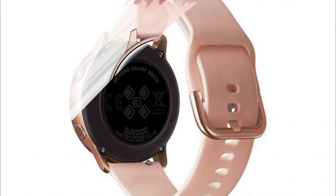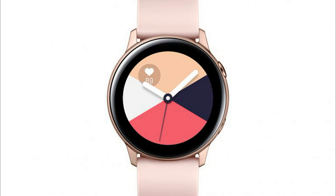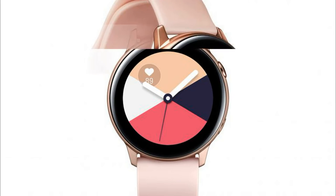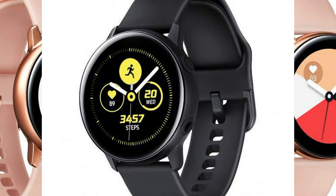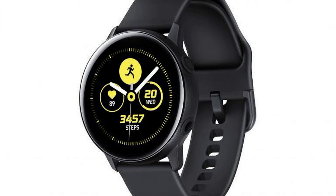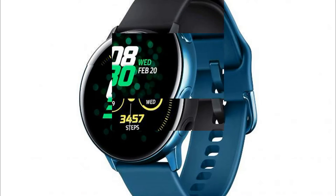The smart watch acquired new fitness functions, including the ability to monitor heart rate, measure blood pressure — in the early stages, the function will work only in the USA, Canada, Singapore, Australia, and Germany — and stress levels.